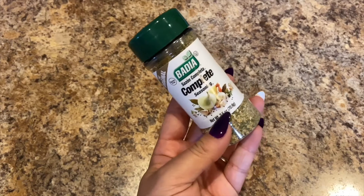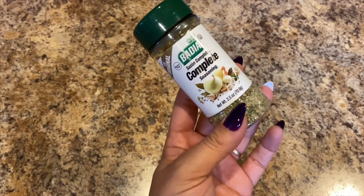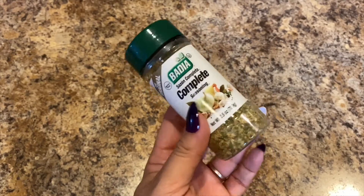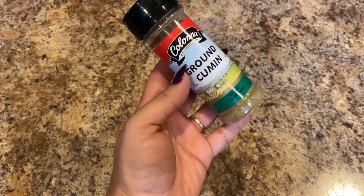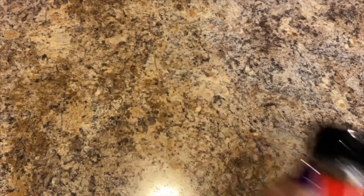I picked up some more seasoning — I needed another one of the Badia Sazon Complete seasoning. This stuff is really good in sour cream, and that's how I make my dip: put some of this in the sour cream and use it with cucumbers or you could dip carrots. Next, Colonna ground cumin — I'm out of ground cumin so I had to pick up another one.